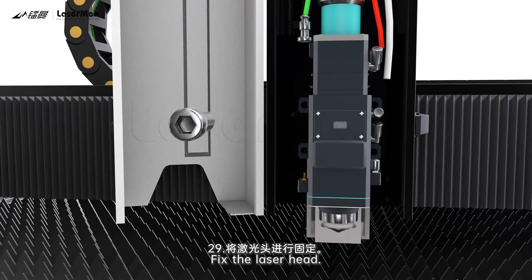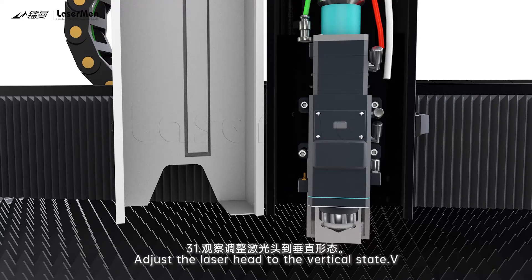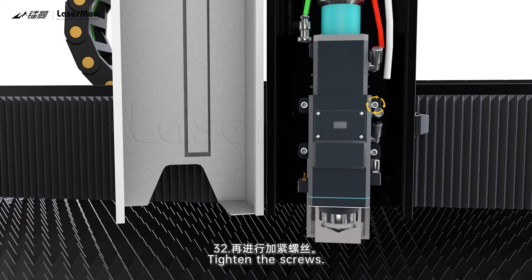29. Fix the laser head. 30. Diagonally pre-tighten screws to fix the laser head. 31. Adjust the laser head to the vertical state. 32. Tighten the screws.